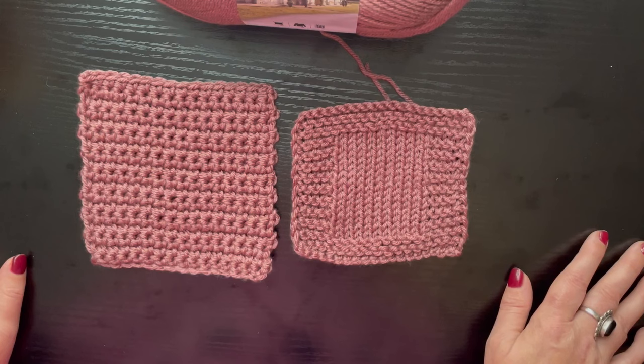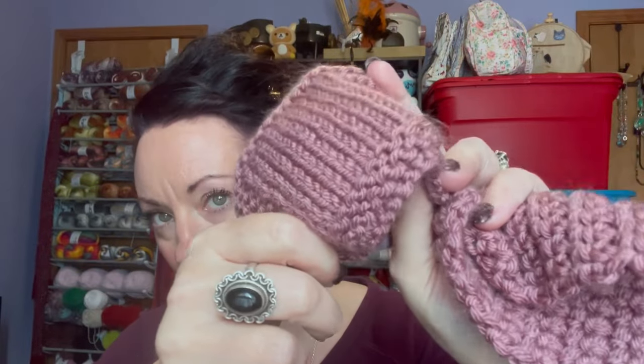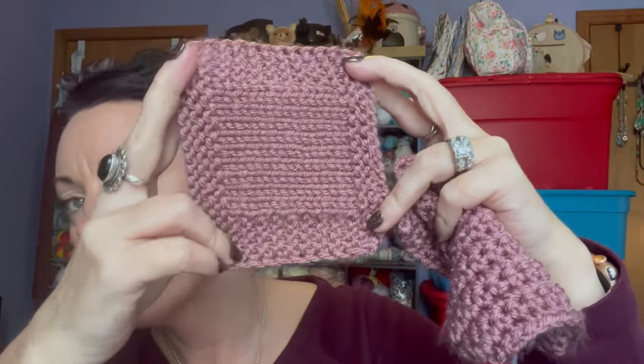Alright guys, it has now been about two weeks since I completed these swatches and washed and dried them. I did regular warm water washes and high heat dry. I am happy to say that both of these came out so nice. They have a little bit of fluffy fuzz to them, but nothing unacceptable at all. The drape is beautiful, it's soft, and nothing shrunk or got odd.